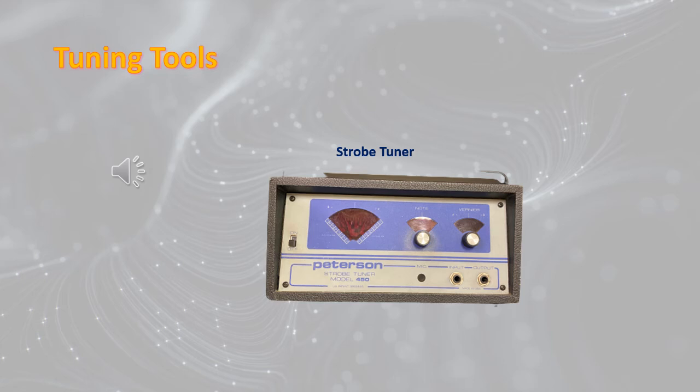Here we have tuning tools. In this slide, there is a picture of a strobe tuner.